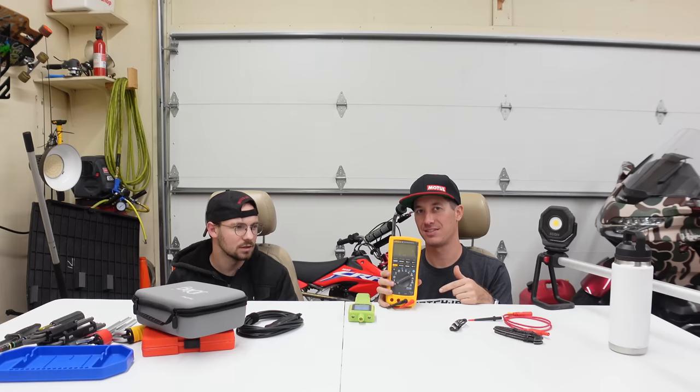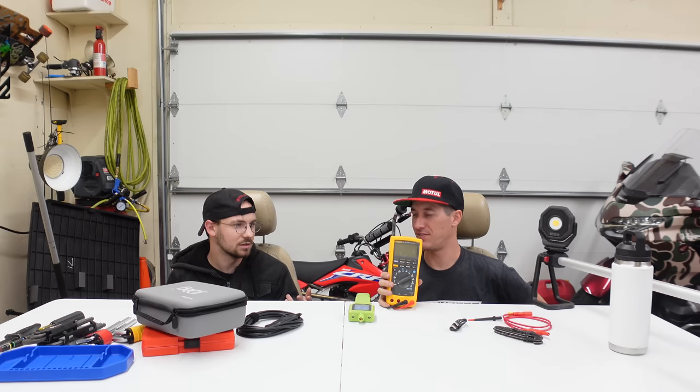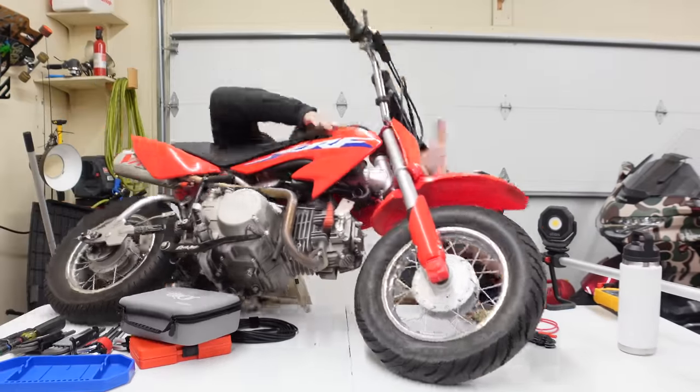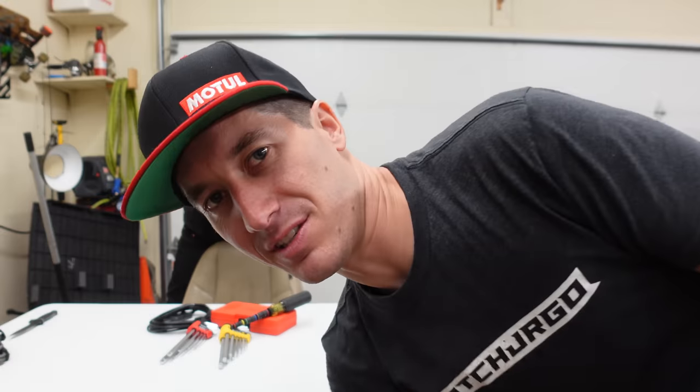I bought a new toy for the Bentley — the Fluke 189, a high-resolution true RMS meter. The Fluke meter is probably too expensive and maybe the 2022 Honda is too expensive too, but that is it for today guys. Thank you so much for watching. Don't forget to head on over to shop.watchjargo.com for cool shirts. Huge shout out to 100% Jake for helping out — please like, share, subscribe, and I will talk to you next time.